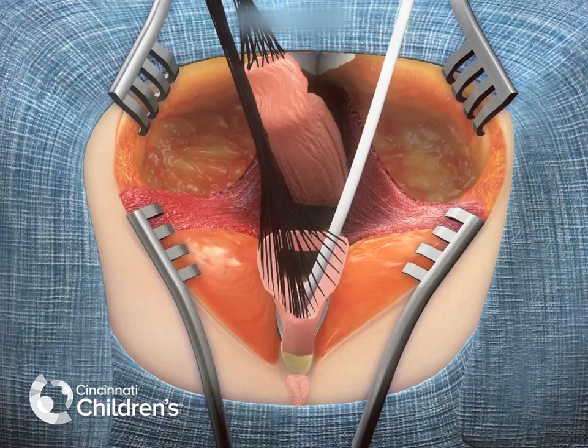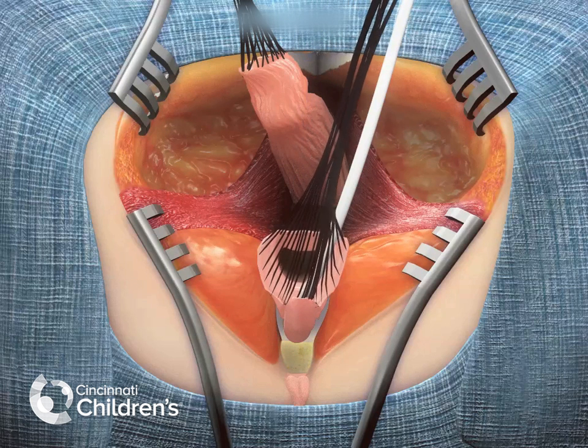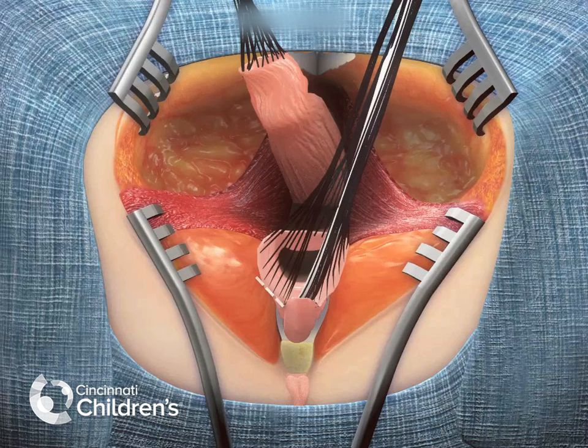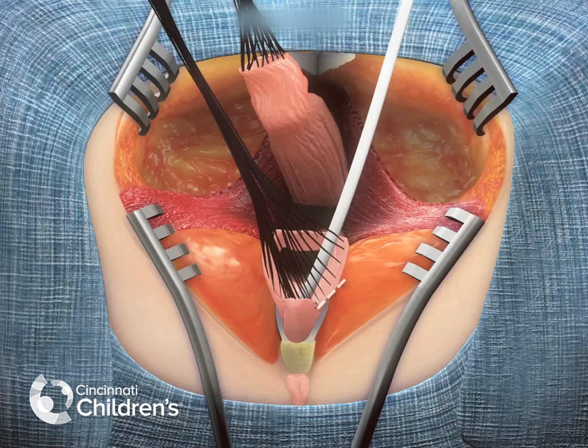As seen here, with sequential dissection, this structure can be completely freed from the pubis and from its lateral attachments.